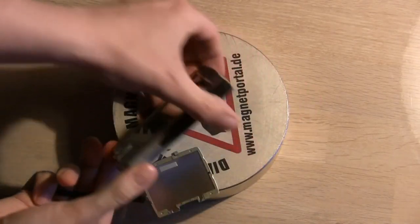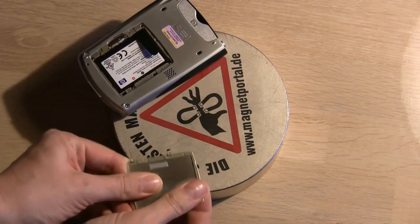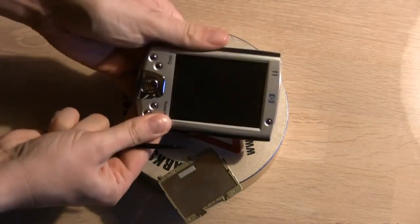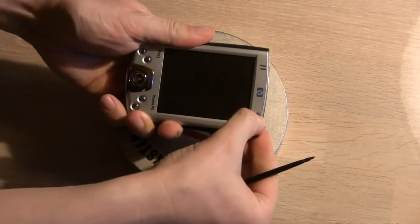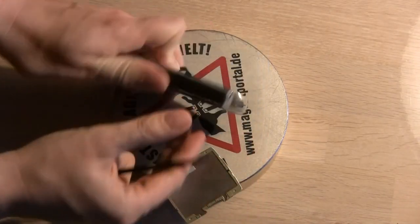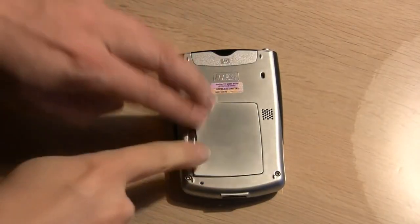The magnet did break the battery lid into pieces, but there was no instant electrical death. The PDA did refuse to turn on at some point even though I held the battery in place. This was solved by taking the battery out and putting it back in. The lid, however, never worked again.